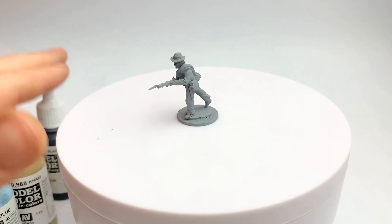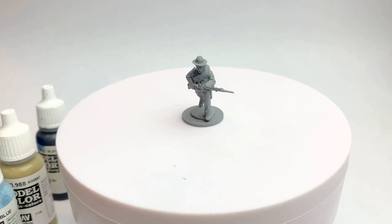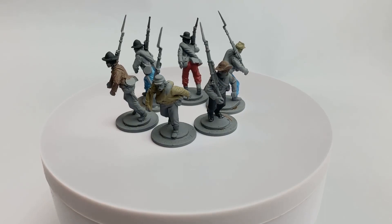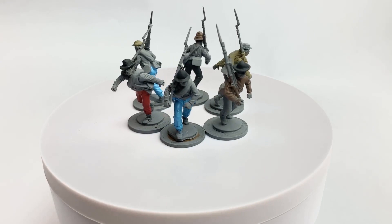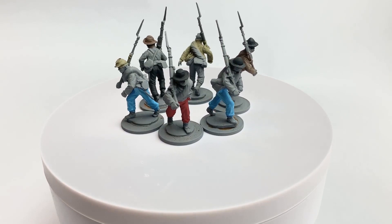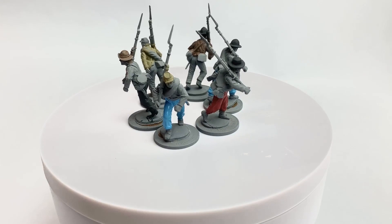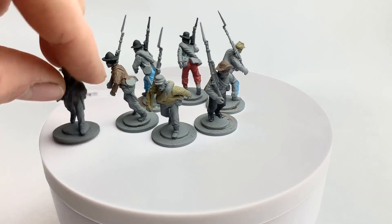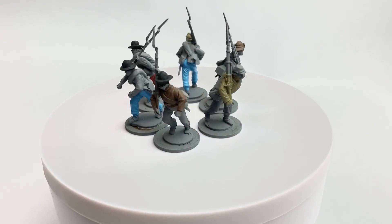Once I've done all the base colours I'll show you an example. Here's a selection of painted jackets, hats, and trousers — some butternut, blues, grey, black trousers, a brown jacket. You can interchange a lot of them. There are some brown trousers here too. Some models I've done in plain grey — just a full grey uniform, nothing wrong with that. I just go really random with it and try to get a nice mix across the unit.